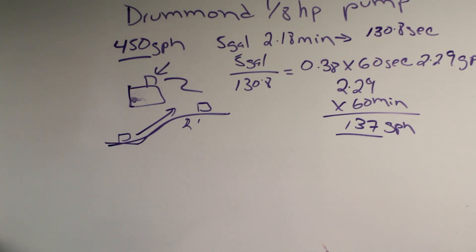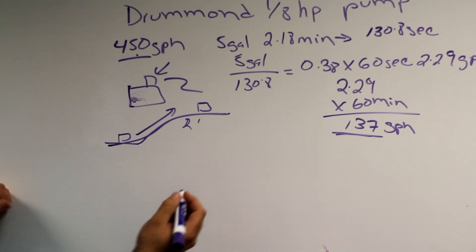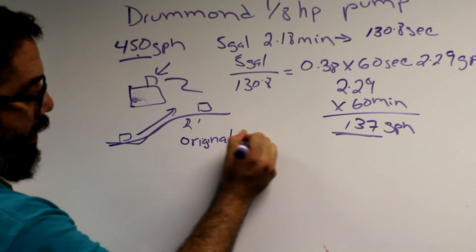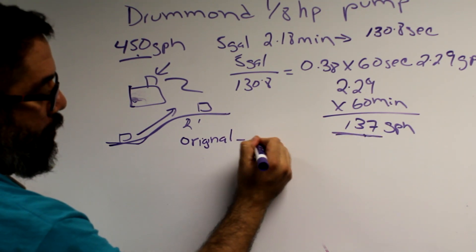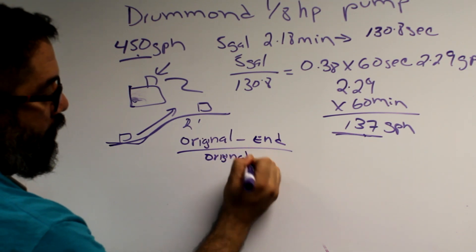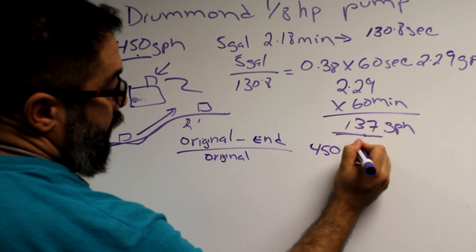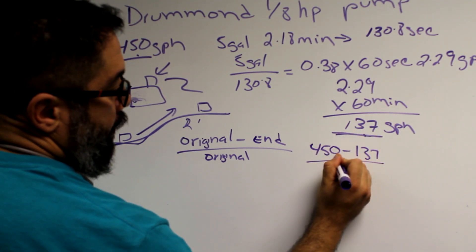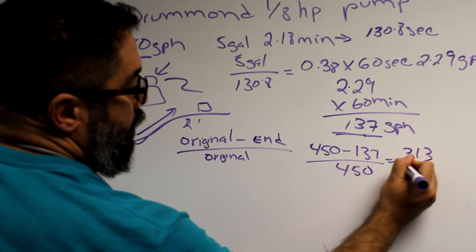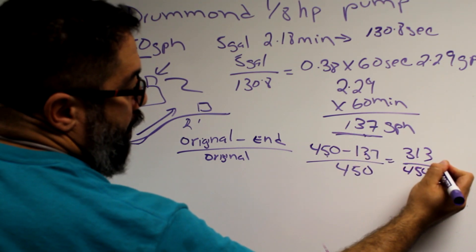We experienced a decrease in flow from 450 to 137 gallons per hour. The percentage decrease formula is: original minus end value, divided by the original value. That works out to 450 minus 137, which is 313, divided by 450, giving 0.695. Multiply by 100 and you get a 69.5% decrease in flow.